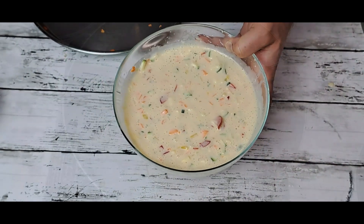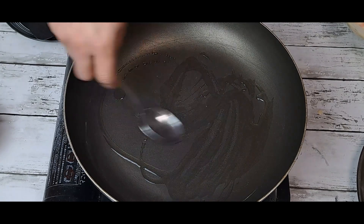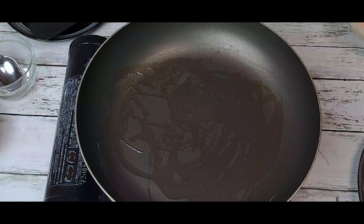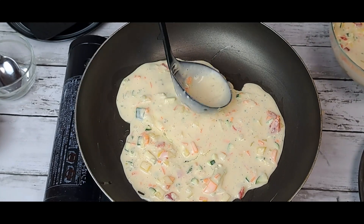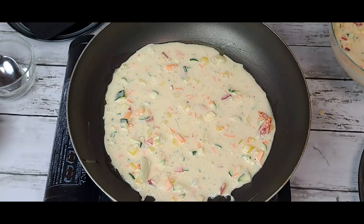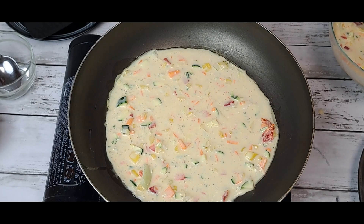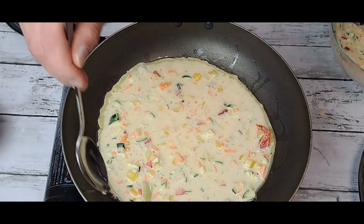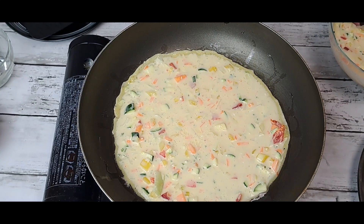Now it's time to cook. After heating the pan, I'm going to add oil. First, make sure you cover the oil properly in the pan. Oil is hot. I'm going to add the batter. After adding the batter, we have to slow the flame and cook it on the slow flame. Going to add oil in the corner.